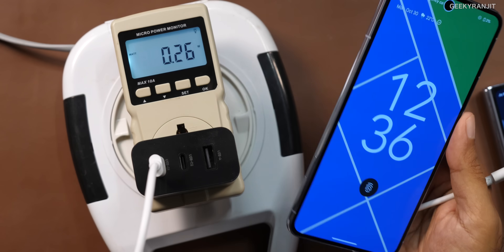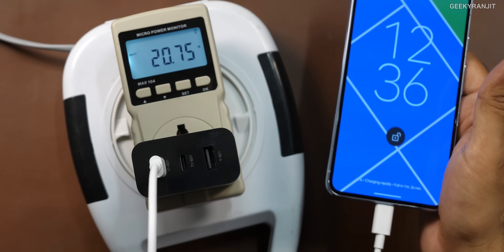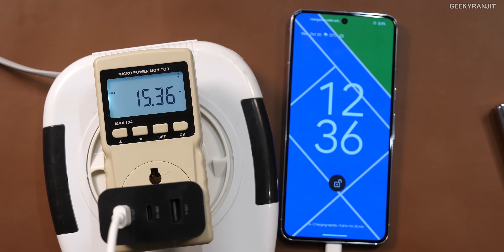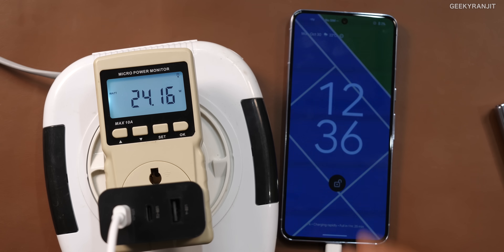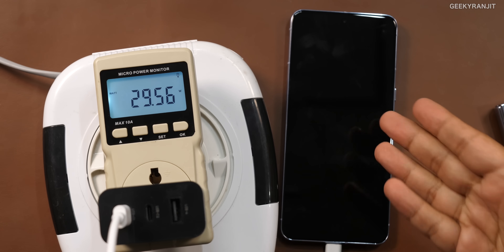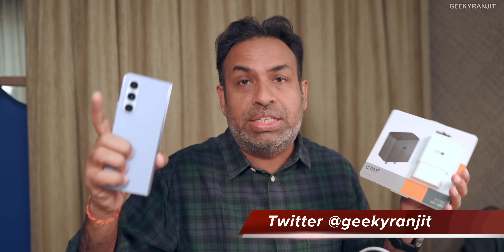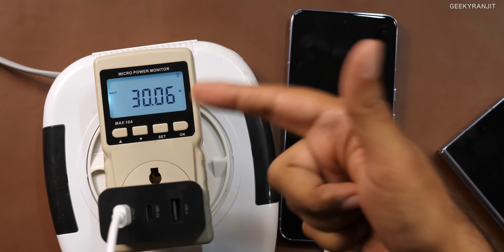Now we have the Pixel 8 Pro, which is at a very low charge — about 2%. The maximum charging rate for the Pixel is 27 to 30 watts. Let's see — it started charging, went to 18, now 20. I'll let the screen close. The Pixel went up to 27 and is settling around 29 watts. So it's actually going at the maximum charging rate of 29 watts because it's almost fully discharged at 2%. This charger successfully charges the Pixel at its maximum charging current.